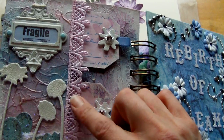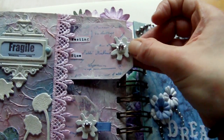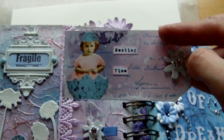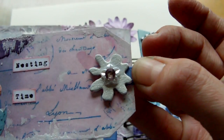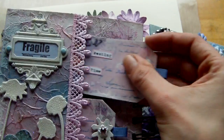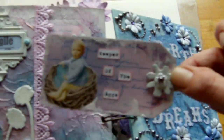Then some lace coloured in cherry blossom and some little tags done in similar colours. The top tag says 'nesting time' with a little image and a stamp in the background. The second tag has more grunge board flowers with a little Swarovski in light amethyst and grosgrain ribbon at the ends.